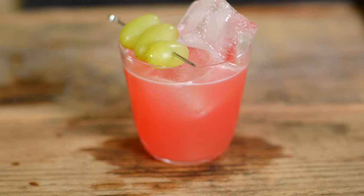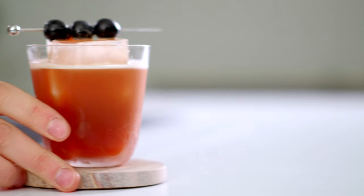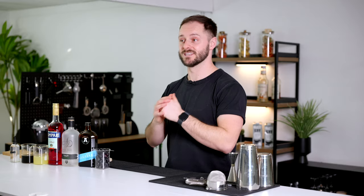One of my absolute favourite cocktails from the recent 50-video free essential cocktails course was called an Enzoni. The Enzoni is essentially a gin sour with flavour accents of grapes and Campari, and a lot of you were surprised by how much you really enjoyed this drink. This got me thinking the Enzoni would be a perfect base to experiment with, so today we're making a coffee Enzoni, which will bring real depth and richness. Before it was fresh and vibrant; now we're leaning into those darker, richer flavours.